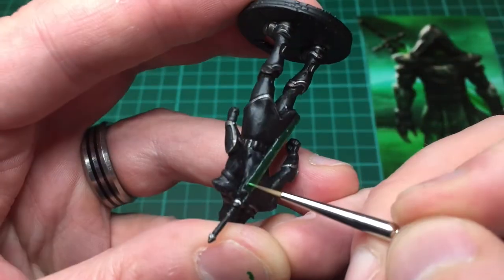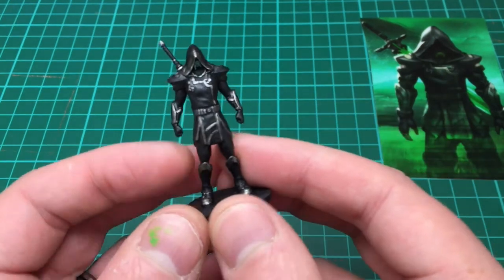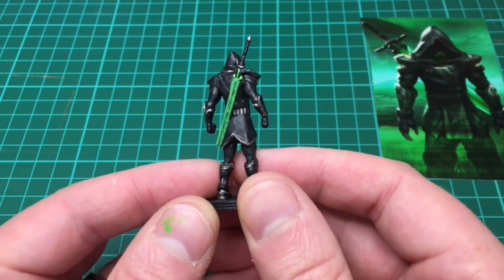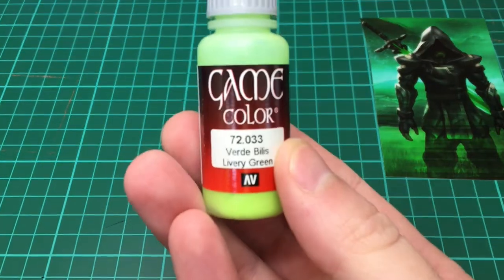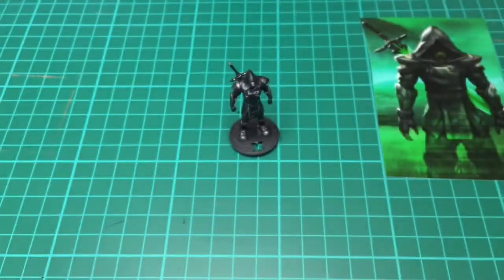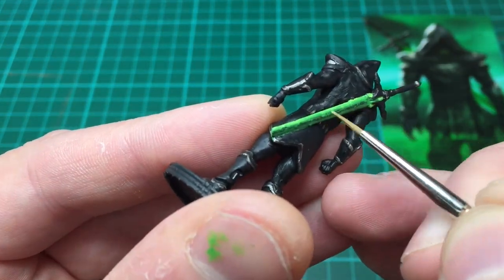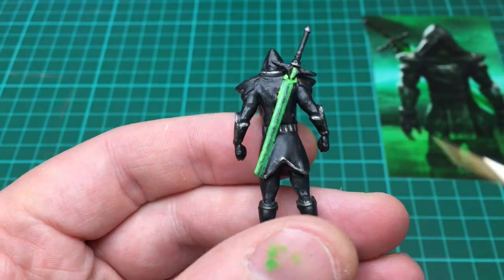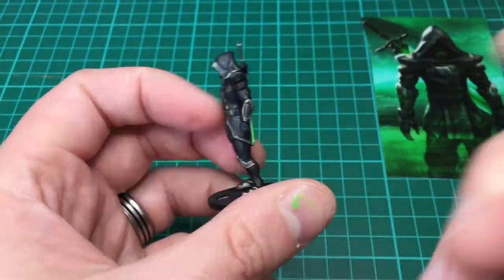I'm taking Dark Green and Livery Green by Vallejo, mixing those 50/50, and that's to start painting the laser effect on his plasma sword. Unfortunately my power went off — never had a power cut before — and it happened mid-video. No power to the whole street, eight hours later power again. The lighting's changed a little bit because I'm having to paint in the day now. I'm showing the sword where I've got up to, and I'm adding more Livery Green now — neat Livery Green — painting a little bit further closer to the edge, giving the effect that it's glowing.